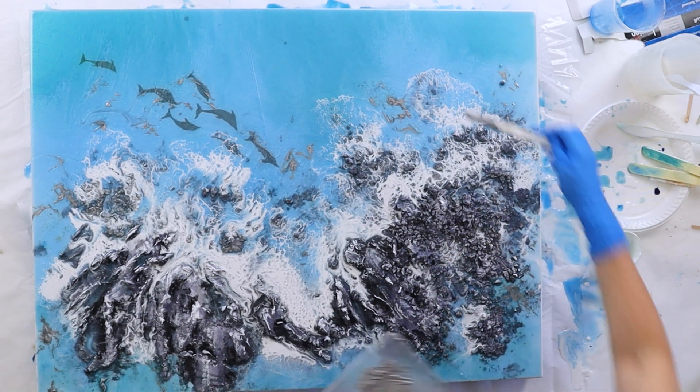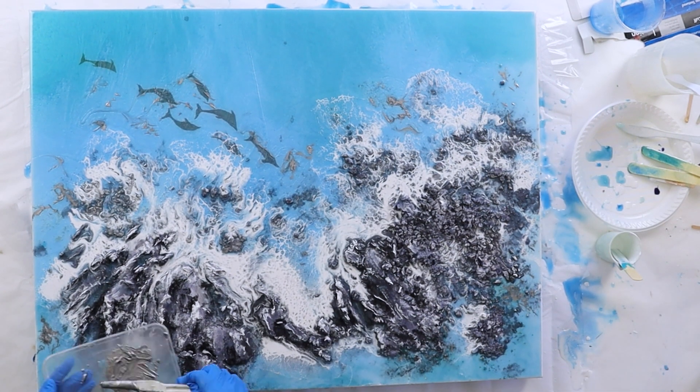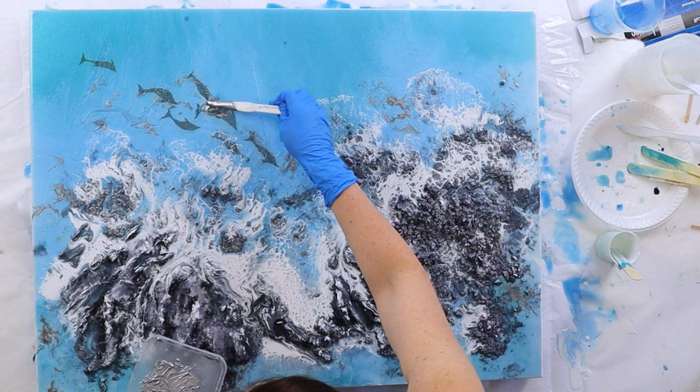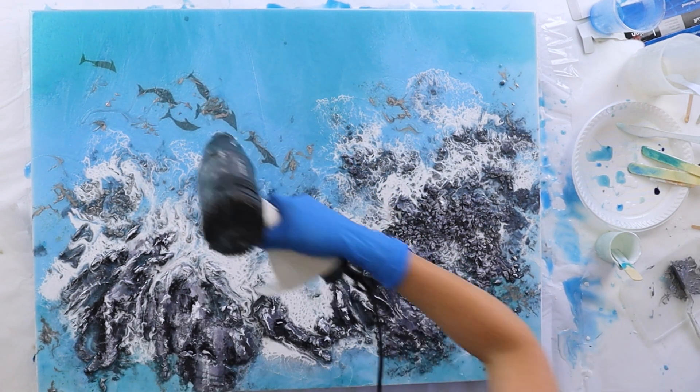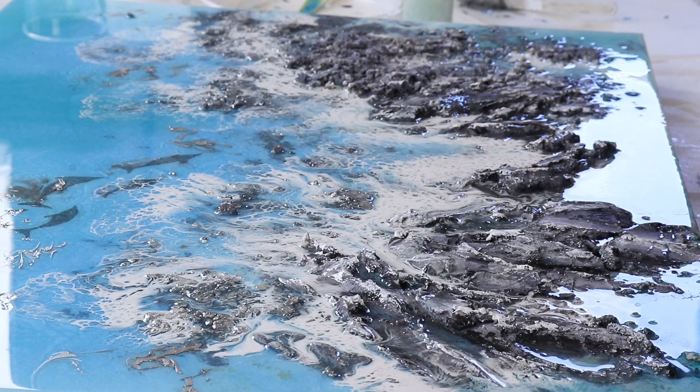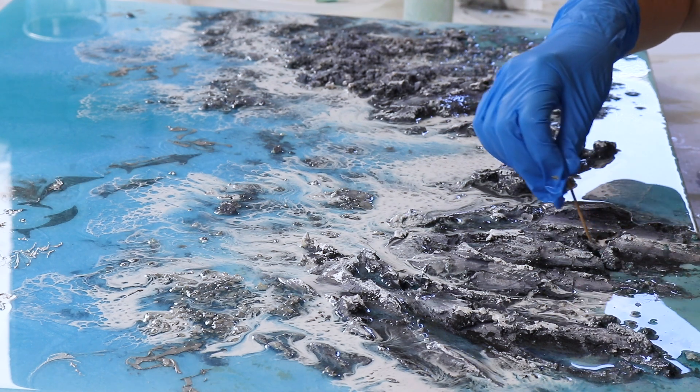I need to camouflage those dolphins a bit. Looking back on this, I should have put a bit of white wave over them — I'm really regretting that. But I'll just put the silver down; there's only so much you can do, and there's so much to think about when you're working on this.